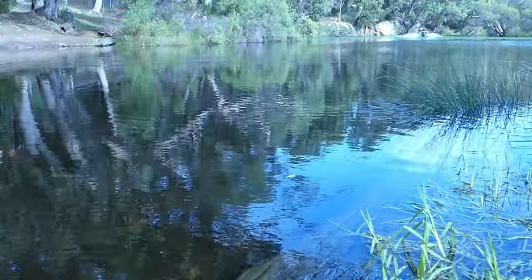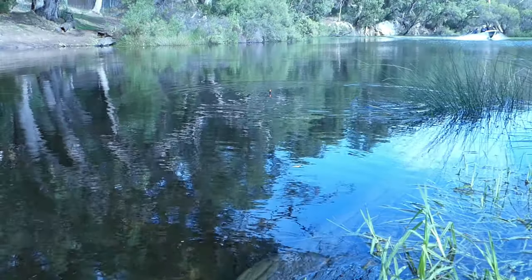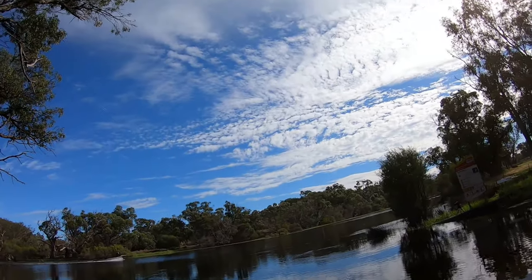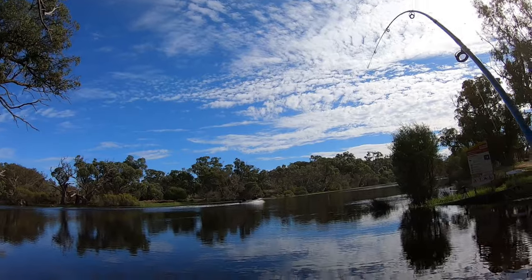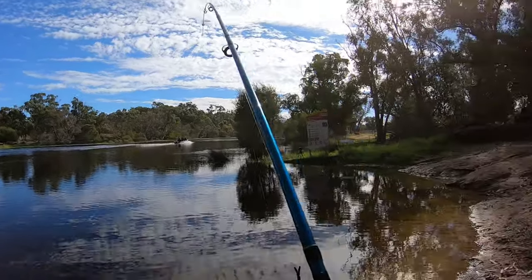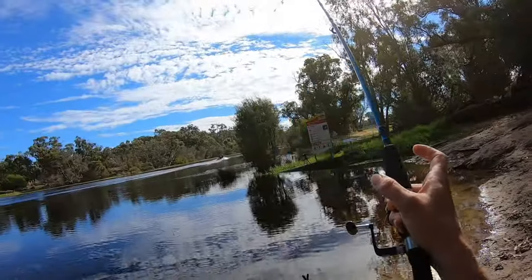Let's cast over there. Oh, here we go — straight in, first cast! It's a decent fish. I'm liking this. Ellie, do you want to help me net it? Get that net. It's a good fish, this one.